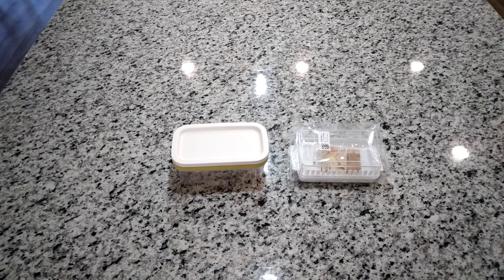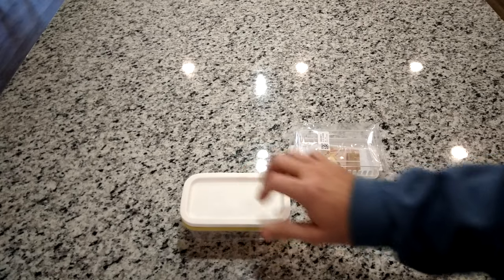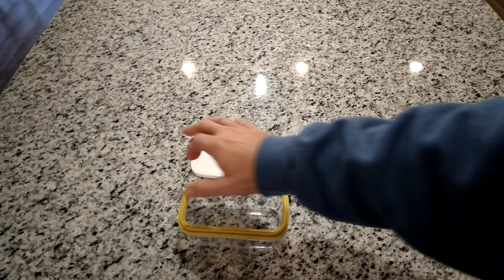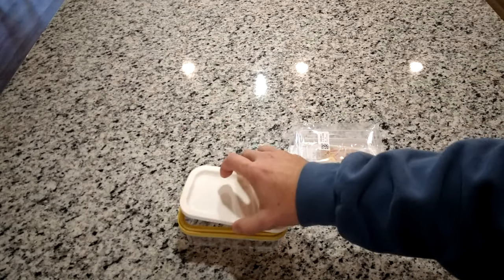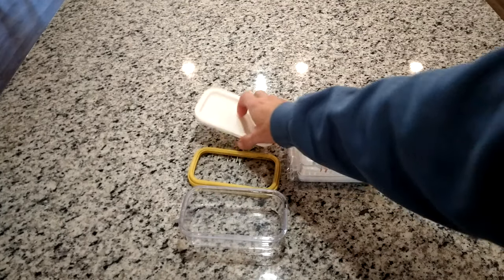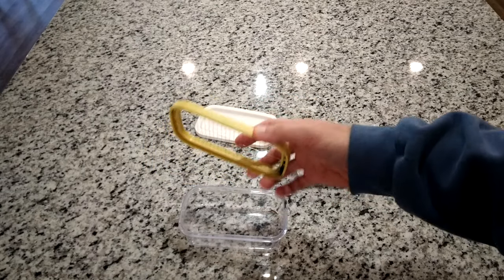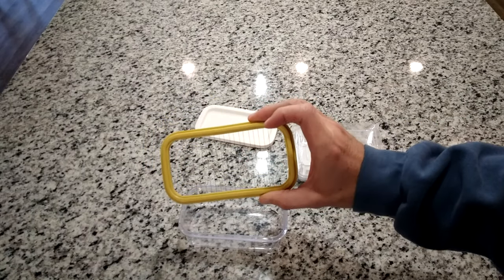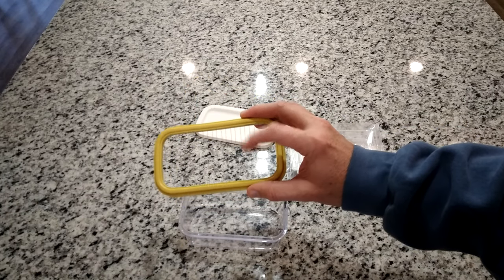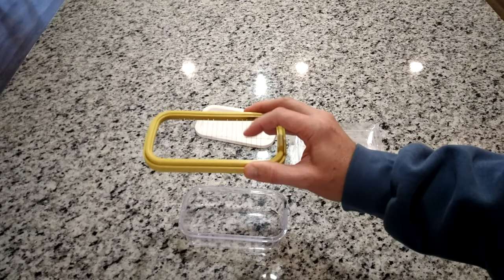If you watched our previous review, it was on this one here — the mesh-top slicer where you put your butter sticks on top, smash it down, and it gives you individual slices. But over time the butter gets all caked up on it, looks nasty, and the wire starts to loosen. And if you put it in the microwave to soften your butter, that's a bad move because it's metal wire — you'll get an electrical storm in your microwave.